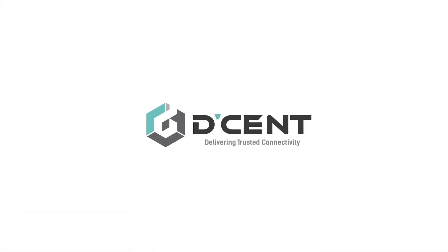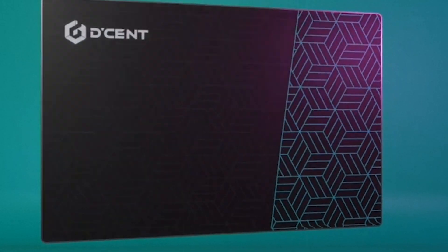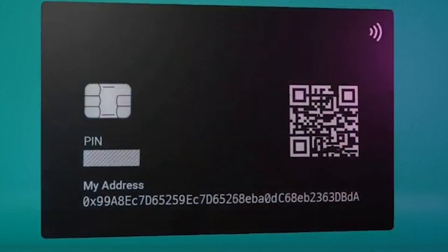Hey guys, welcome back to my channel. CryptoSnake here, and in today's video I'll be showing you how to use the Decent All-in-One Card Hardware Wallet. Let's dive in.